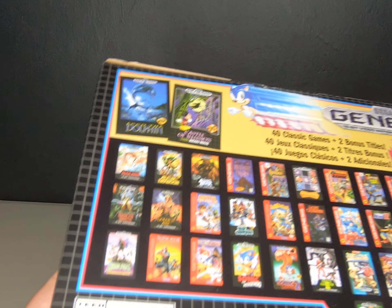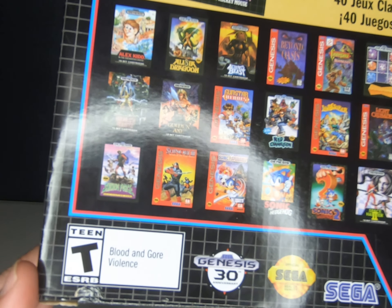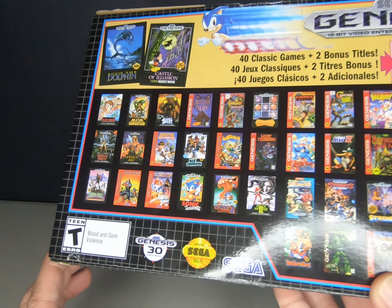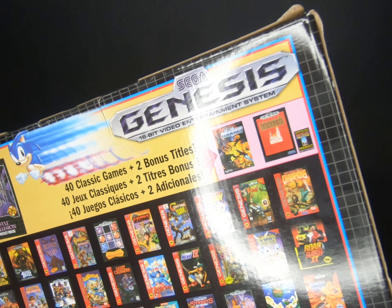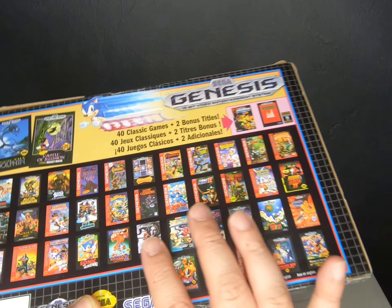For anybody thinking about buying it, it's recommended for teens as noted on the box. It has 40 classic games plus two bonus titles, which I believe are Tetris and Darius. I highly recommend this for anyone looking to get a system for someone young or old — age doesn't really matter. This is a gift I'm giving to someone, so I'm keeping things a little quiet about it.